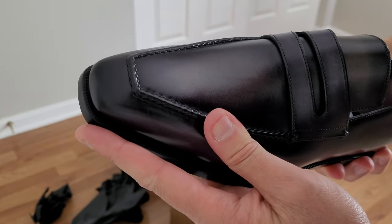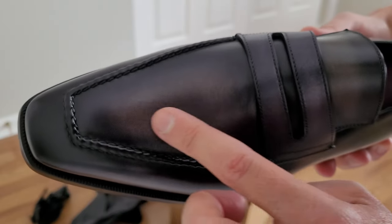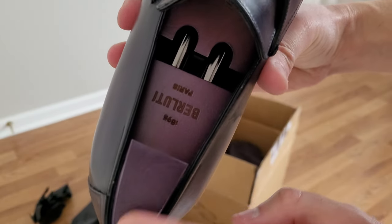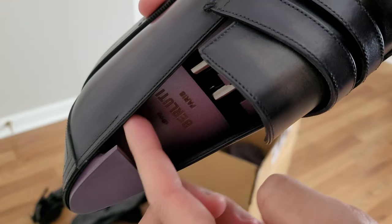Nice! Actually, there's something weird going on here — I don't know if that's the patina or not, but it's sort of like faded. But anyway, these are black. And there's a purple shoe tree in there. The inside is purple, or like the patina is purple on the inside.